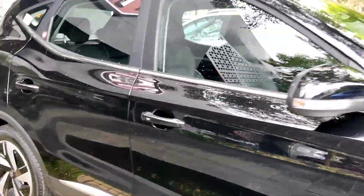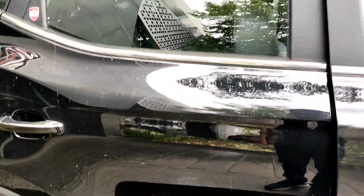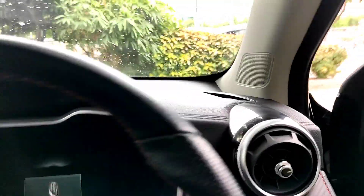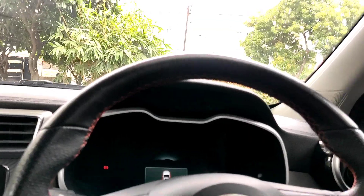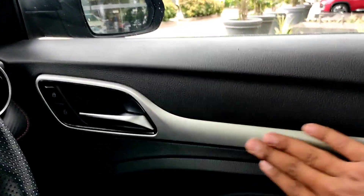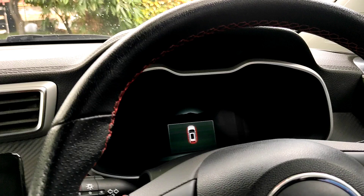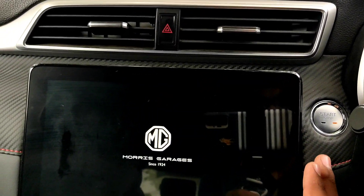The exterior is amazing. Moving inside, here you have some hard plastics and a silver pattern. Let's start the ignition of the car — here you have the MG logo on the display.